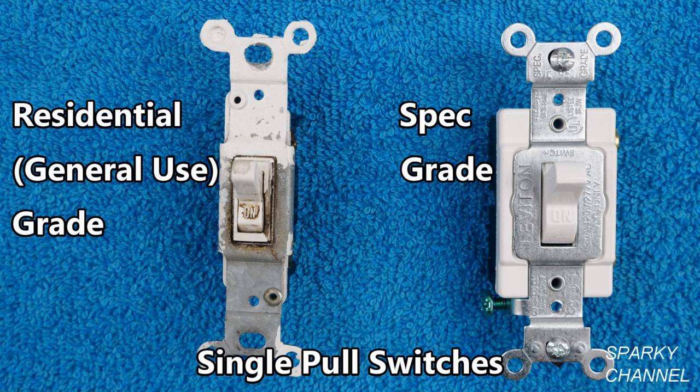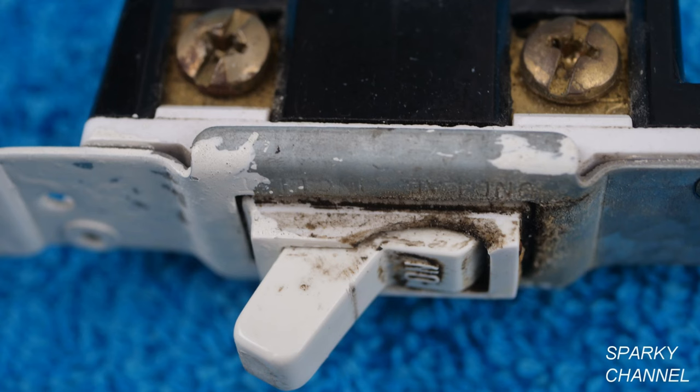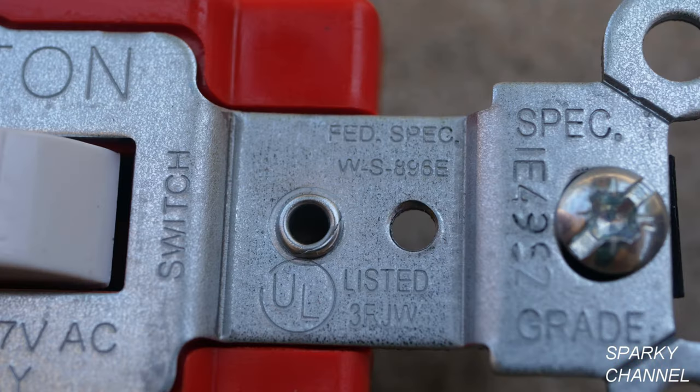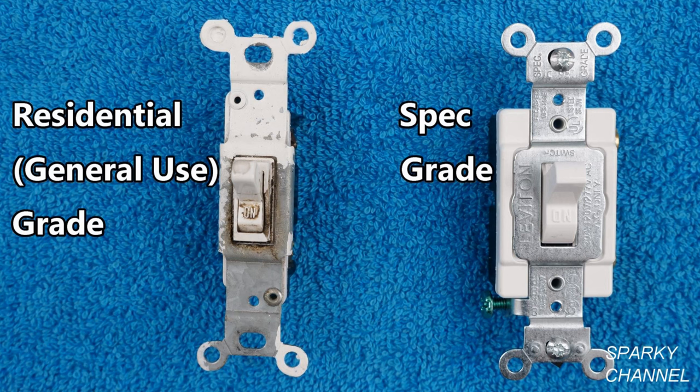On the left you see the switch I removed. It's residential grade, also called general use grade, and if you look at it closely you can see it was very dirty and broken. The new switch is much larger and more heavy duty. It's called federal specification grade, or spec grade, as it's stamped on the switch. As a contractor, whenever you're working on a federal job you must use a minimum of spec grade. I highly recommend that you don't use residential grade in your homes and projects — they may save a few dollars initially, but if they malfunction, break, or burn up, they can end up costing you a lot of money.